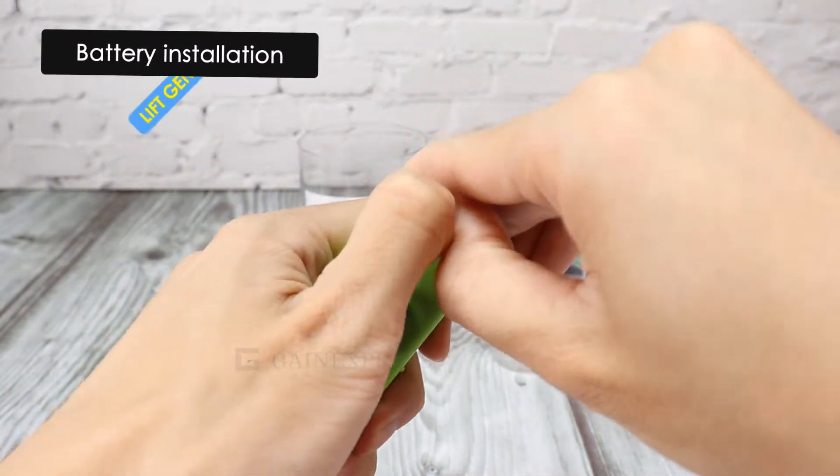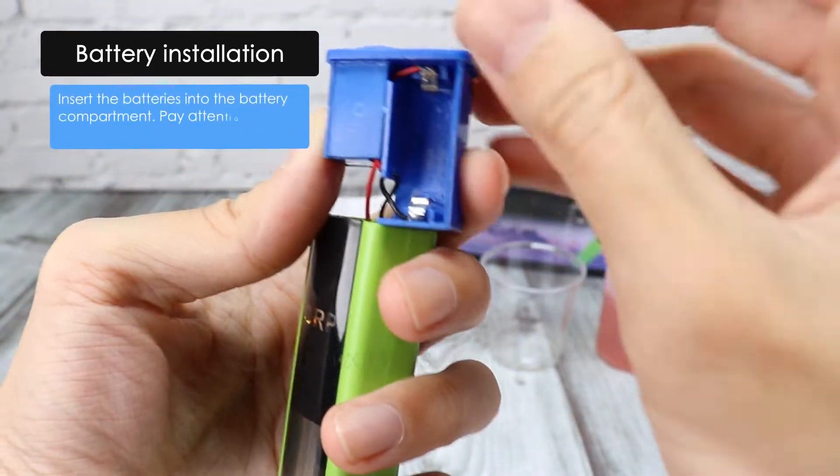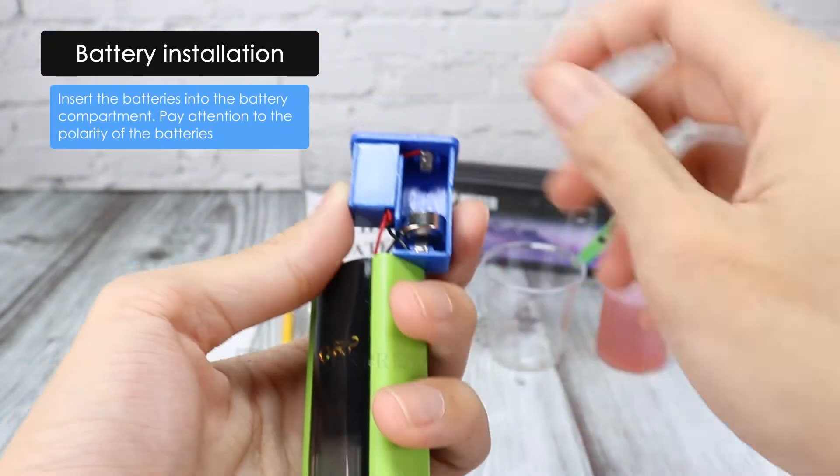To install the batteries, lift gently to avoid disconnection of the wires to the unit. Insert the batteries into the battery compartment and pay attention to the polarities.